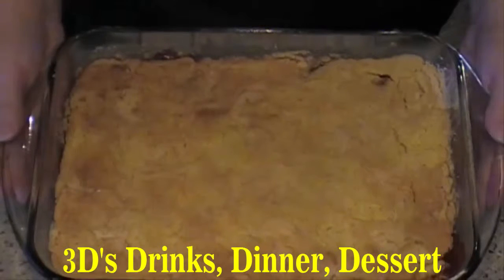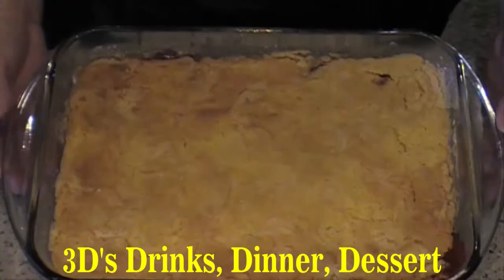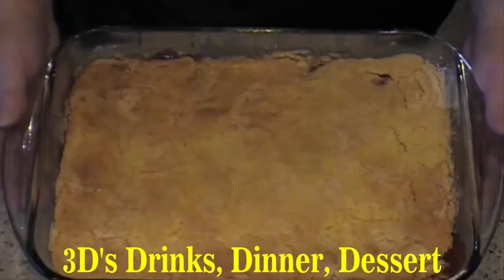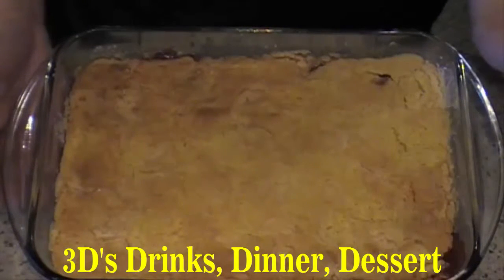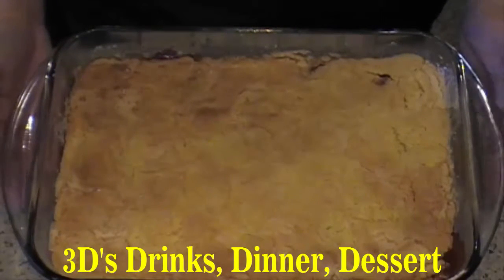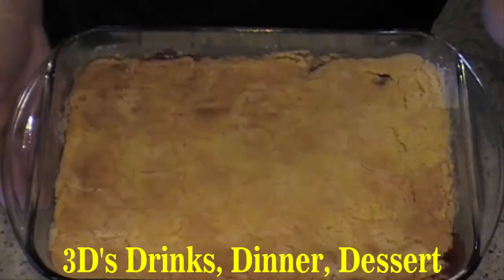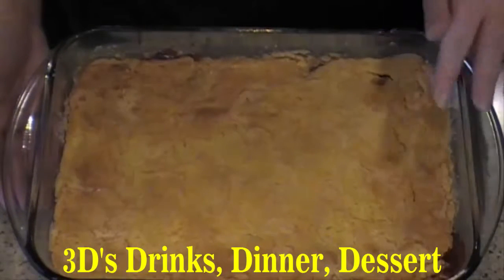Let it cool for at least 15 minutes before spooning any out. Now depending on your oven, 350 degrees for 30 minutes or up to 50 to 55 minutes — it depends on your oven. I had to cook mine for 50 minutes, so just keep an eye on it after 30 minutes and make sure it's golden brown.